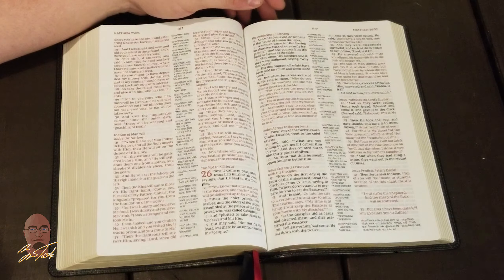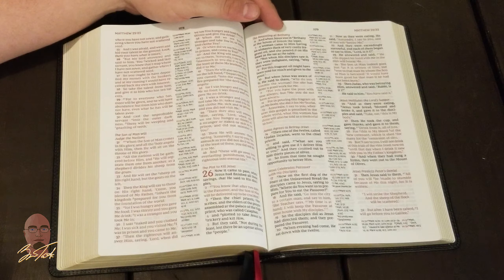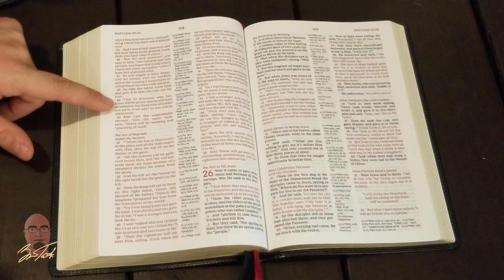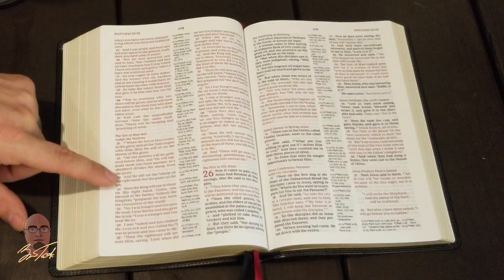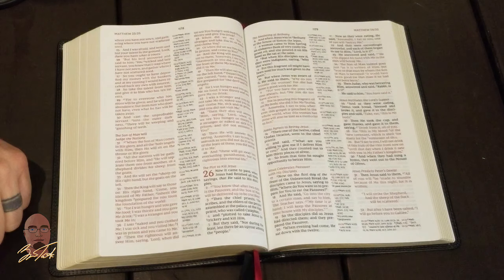As we turn to the Gospels, I want to show you the red letter. Thomas Nelson's red letter is perhaps the best version of the red letter available.